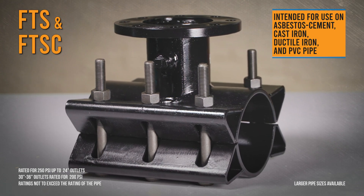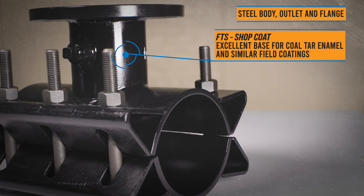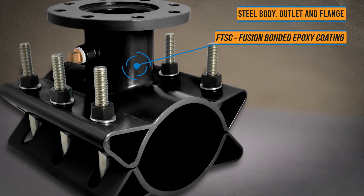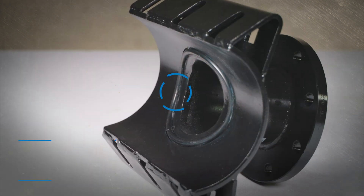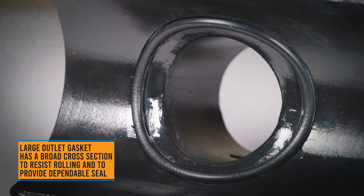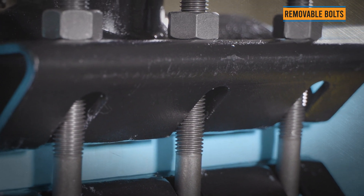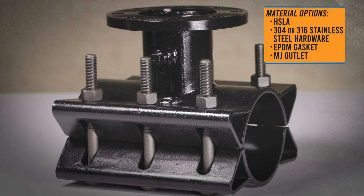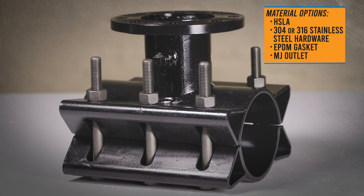Ford's carbon steel tapping sleeves are the tried and true solution for your water main connections. The FTS features a shop coat finish and standard alloy hardware. For greater corrosion resistance, the FTSC is manufactured with epoxy coating and stainless steel hardware. The O-ring style gasket ensures a solid seal is formed at the most critical areas when making a tap. The split design and removable bolts provide a reliable and easy installation. The FTS and FTSC style tapping sleeves are available for the most common asbestos cement, cast or ductile iron, and PVC pipe diameters up to 60 inches.